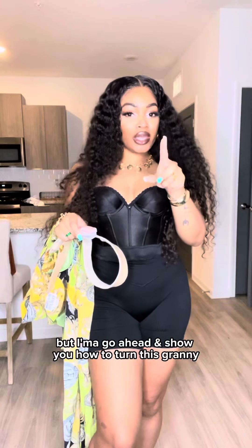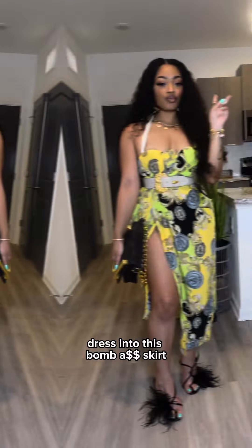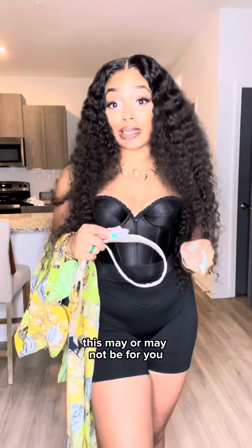Normally I would make y'all wait, but I'm gonna go ahead and show y'all how to turn this granny dress into this bomb, okay? Pay attention. If you like to trip over air, fight in public, or you're just real clumsy with your clothes and don't know how to keep your clothes together, this may or may not be for you.